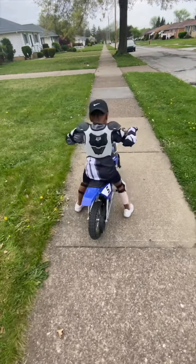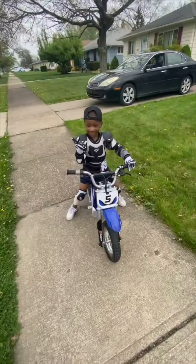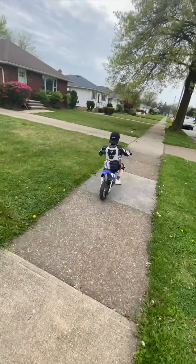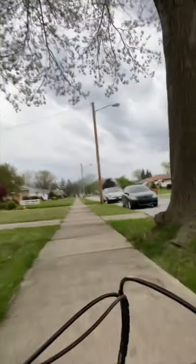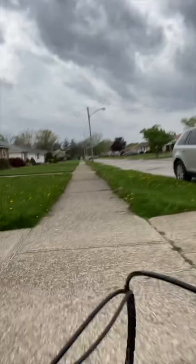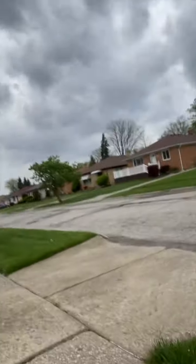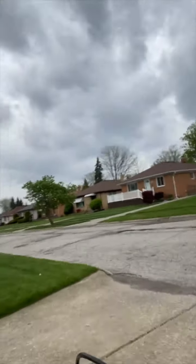You ready for some excitement? Yep. Rock and roll, let's go! I'm about to cross the street and I want to look both ways. I'm going to stop right here, look both ways. Okay, no cars guys. I want to go.